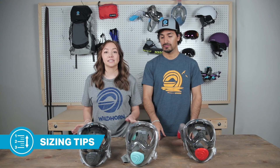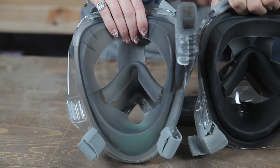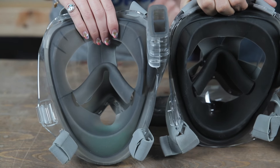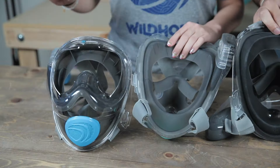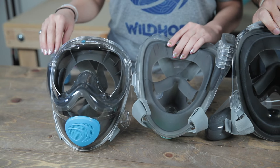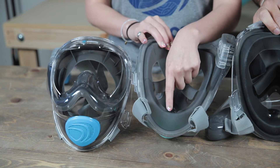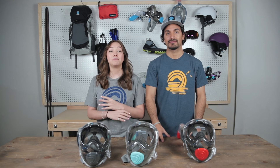We're starting with sizing because it's going to be the most important factor when picking your Seaview mask. The Seaview 180 V2 comes in three sizes: small, medium, and large. We've kept the panoramic view the same on all three sizes — the only difference is we've raised the silicone in the chin area of the smaller two sizes. Picking the right size mask is going to help reduce leaking, fogging, and give you a better overall experience while using the mask.